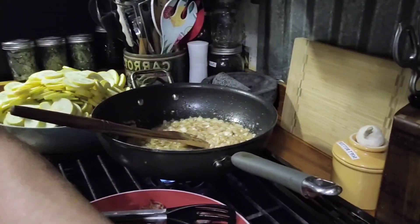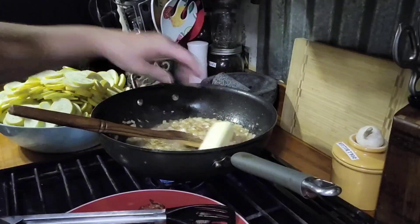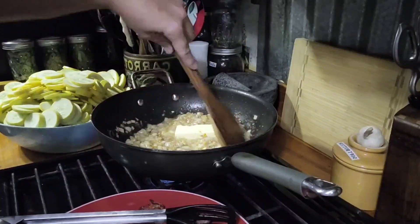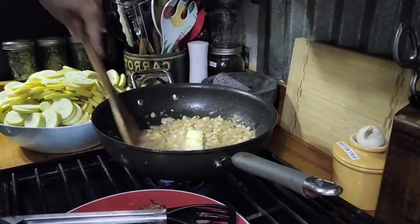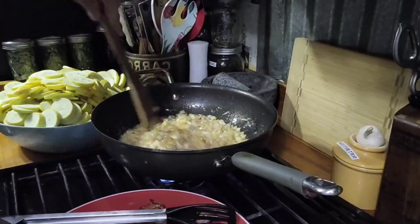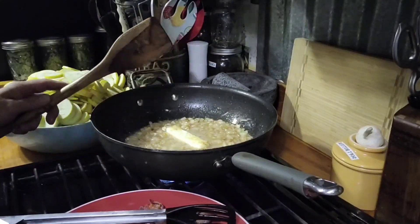I'm going to do something a lot of people don't — this is real butter. I'm going to throw a whole stick down in there with my onions and my garlic and let it finish off the process. Again, loaded with flavor — this gives an extra level of flavor to your squash, so we're going to get that cooked down.